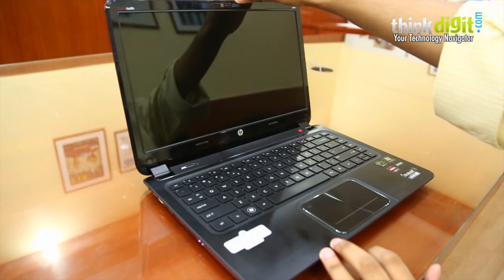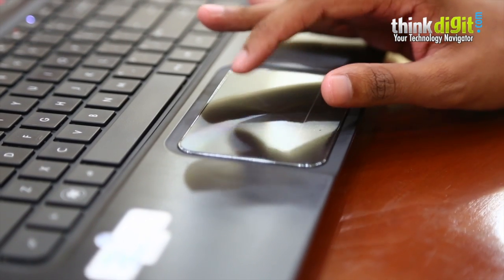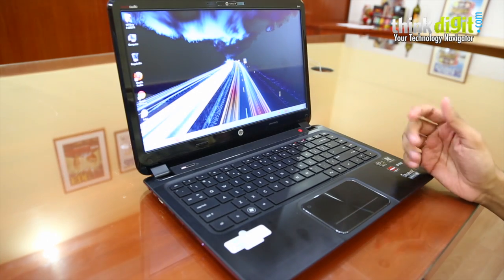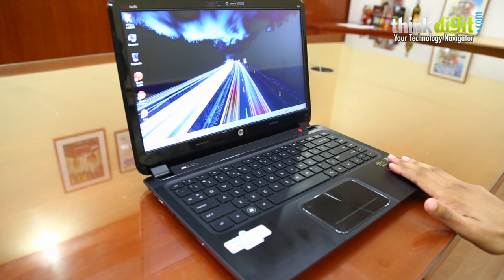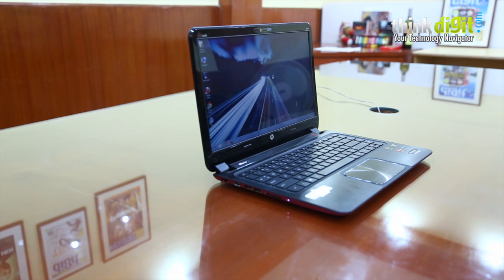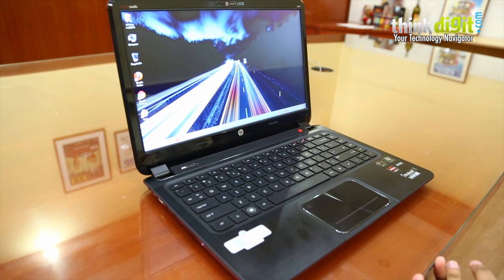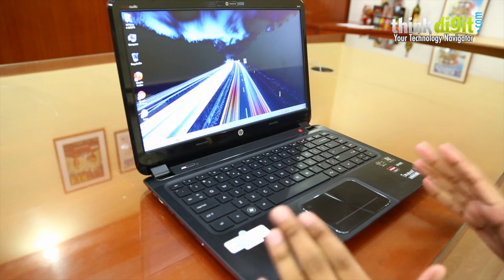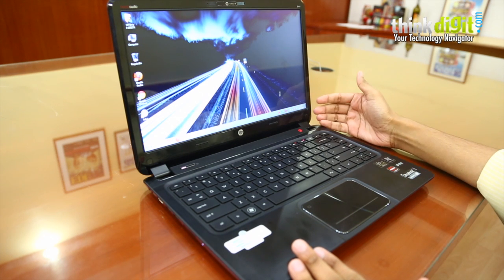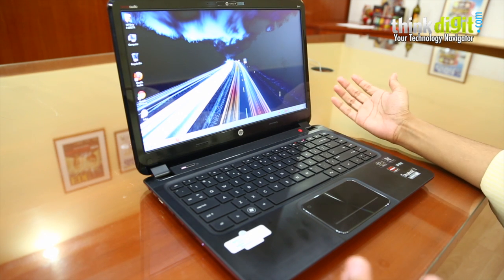Opening it up, the same brushed metal finish continues around the keyboard area. The touchpad has a very nice metallic finish with a circular design — it looks very classy with no shiny element to it. Again, the same smudge-catching tendency of this finish is surprising. However, the disappointing bit is the bezel — it's completely glossy. We can't really understand why, because the rest of the laptop has a very classy brushed metal finish. This makes the laptop as maintenance-hungry as any other glossy laptop in the market.